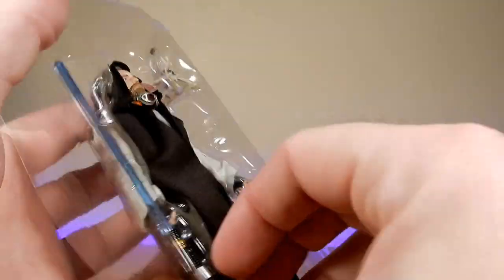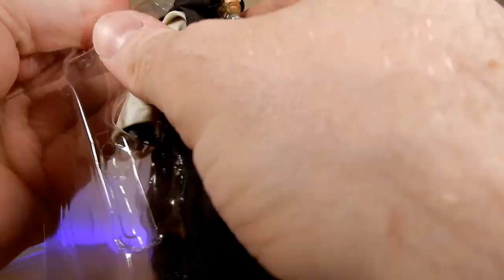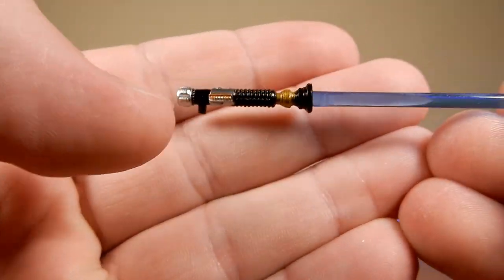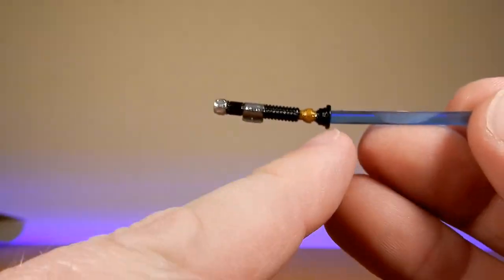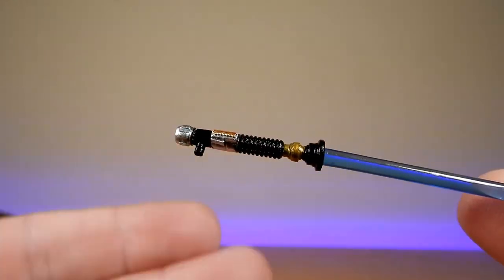Here he is in the packaging. Let's remove his accessories as carefully as possible, get rid of all the rubbish, and we'll take a look at his accessories to start off. He does come with his lightsaber, which again Hasbro has just sort of not quite finished the job with the paint on this one. Obviously the end of the blade isn't black, so that's a little bit of a letdown.